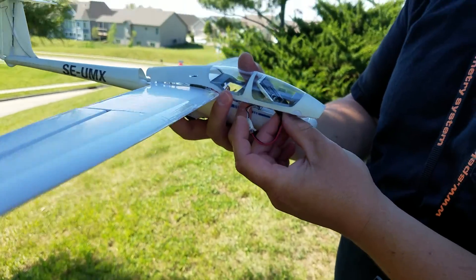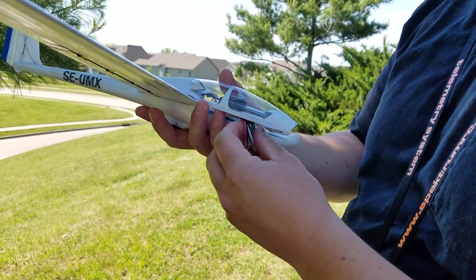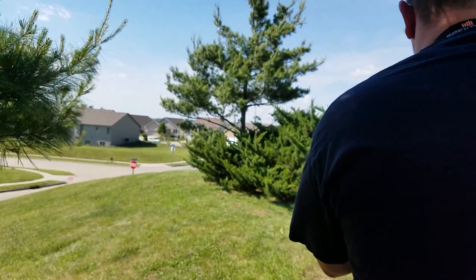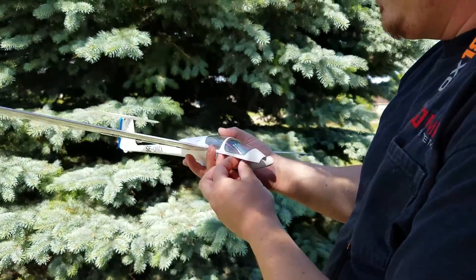I'm just going to slip this up into the... we might have to go from the other direction. Yeah, we'll probably have to go the other way, guys. I have to shoot him over my right shoulder — that'd be my left shoulder, but whatever. That's fine.